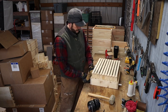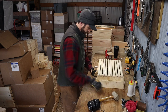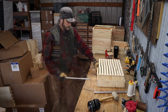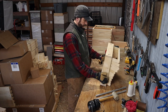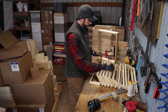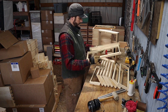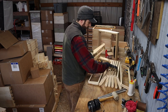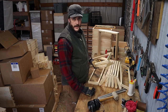Now you just have to pull the follower boards out. Your frames dump right out, ready to dry. Now I've just got to repeat that about 100 times.